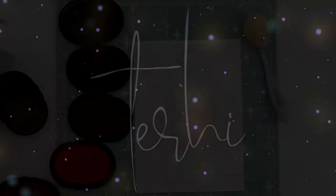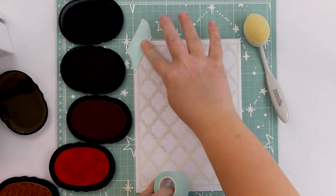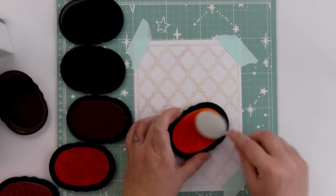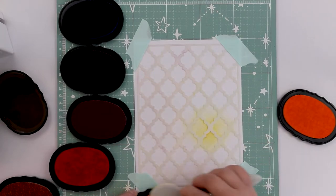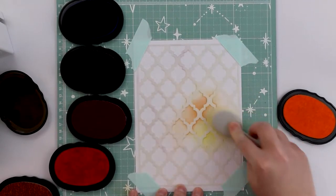Hi friends, it's Terhi here with a super speedy video about one single page for my album — my summer album. Even though this is only one page, creating the whole album in this way...